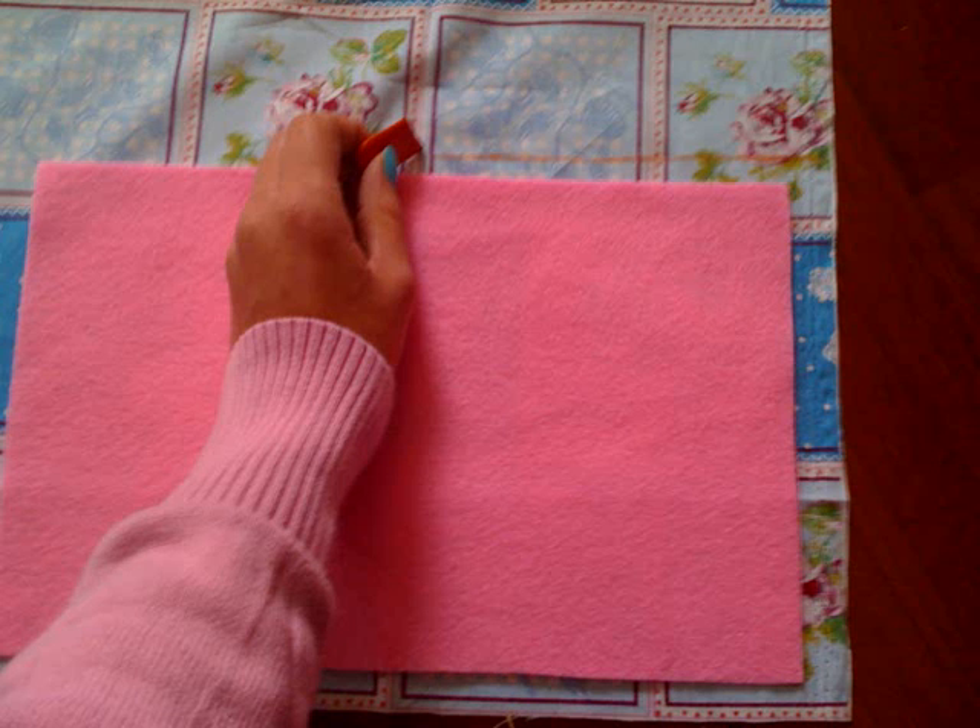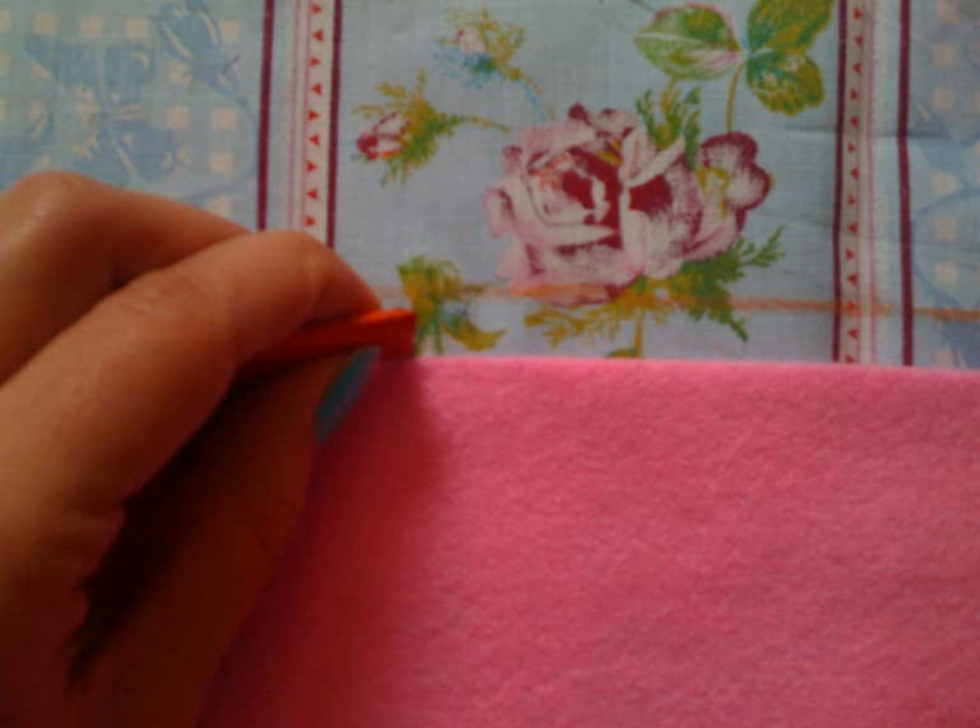Place the printed fabric upside down. Now place the felt on that fabric and trace a line around it, keeping it about a centimeter away from the felt. Now draw another line around the felt, but this time keep as close to the felt as possible.